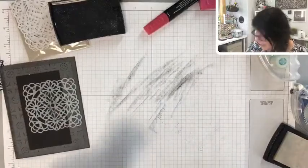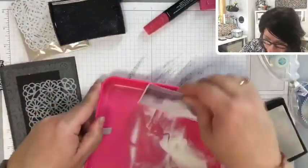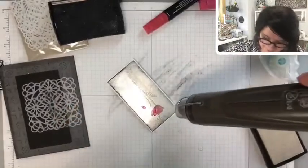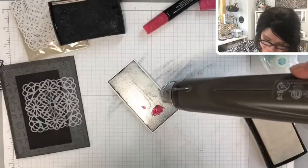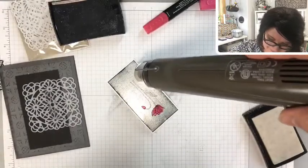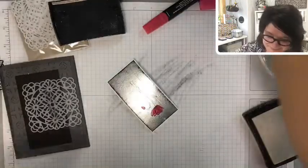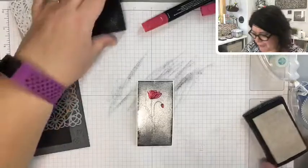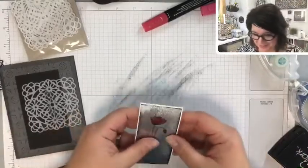We want clear embossing powder, not white. This clear stuff is super duper fine. If it goes over top of what was already there it's not a big deal. Important tip: do this ice step before you put dimensionals on and before you glue it down to your backing.